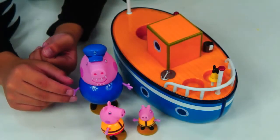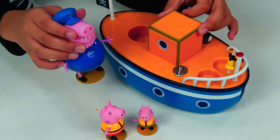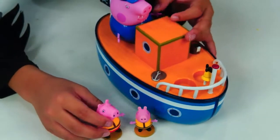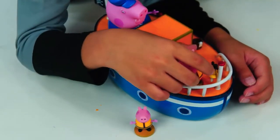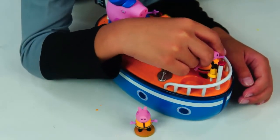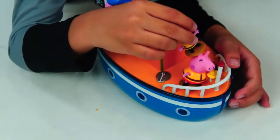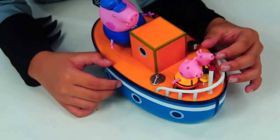Now let's put them on the boat. Let's play! First, Peppa Pig — let's try this big one. It worked! Next up, Peppa Pig. Where should I put it? Here or there? It looks like Peppa Pig goes here. There we go! There they are on the boat.